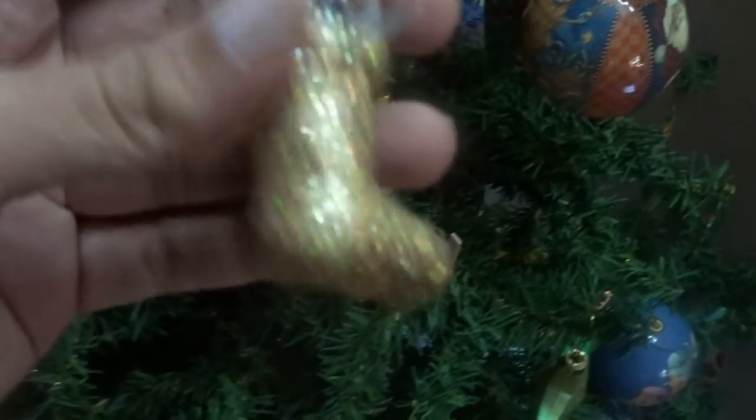Now that the tree is ready, let's get started with hanging all the ornaments that we got in store. Out of all the hanging ornaments, I chose this one to show you. This is a glittery boot, golden color, gold and sparkly. We also have a red and a silver boot.